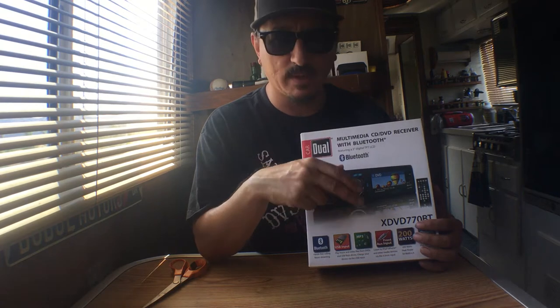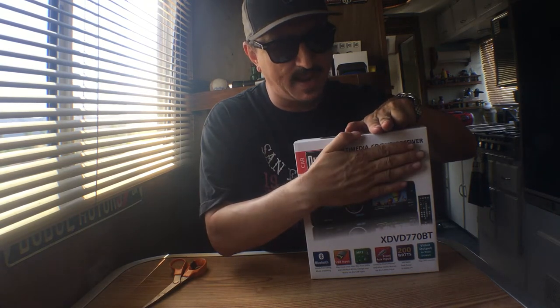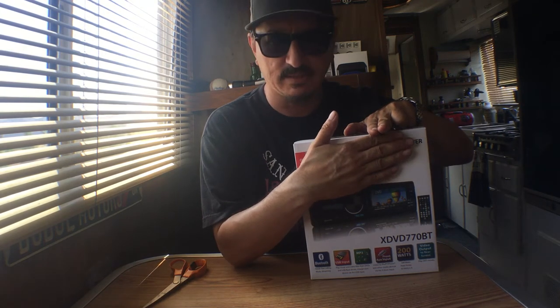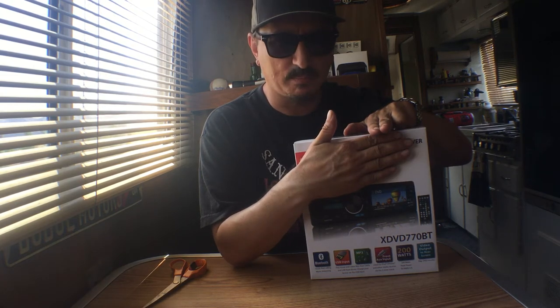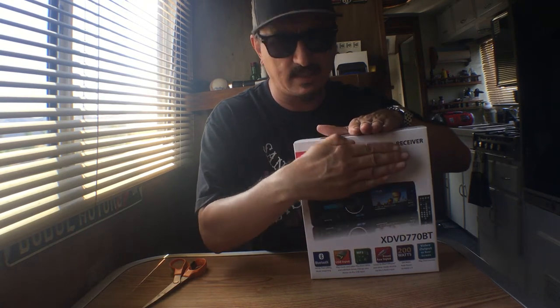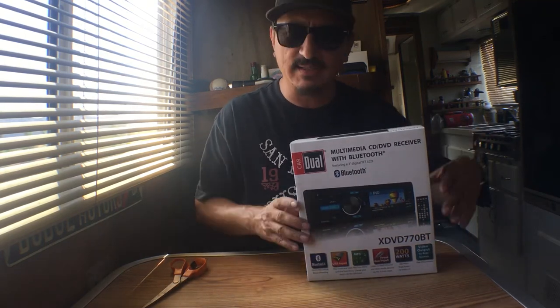We're going to open it up and see what we think. I'm going to give it a shot — probably going to try to install it, probably going to end up taking it to get it professionally installed. Because if I do like it, it does come with a backup camera feature which is something I really want for the RV. I wanted to get a nicer head unit like a Kenwood or a Pioneer with a flip-up seven-inch LCD screen, but these old Dodges have an overhang so if you got one with a flip-out screen it would hit the top.